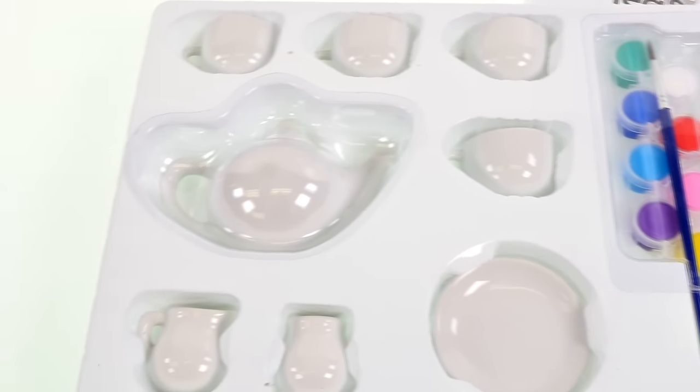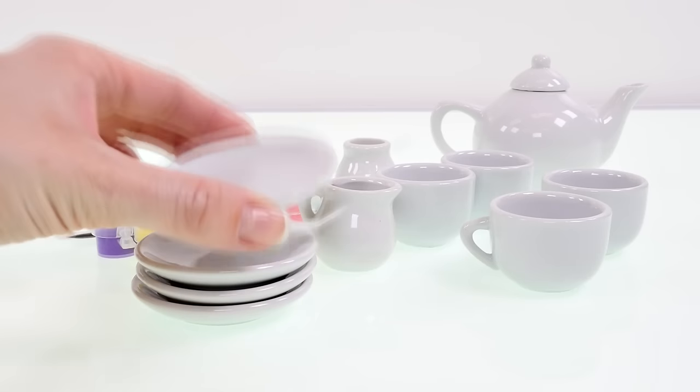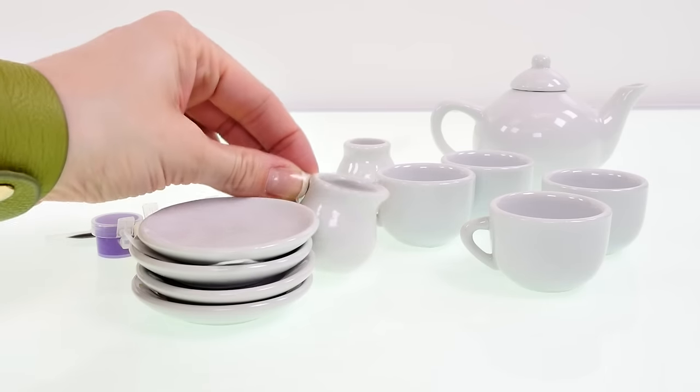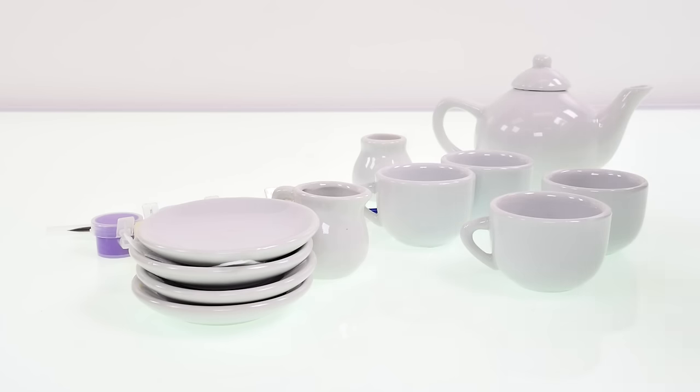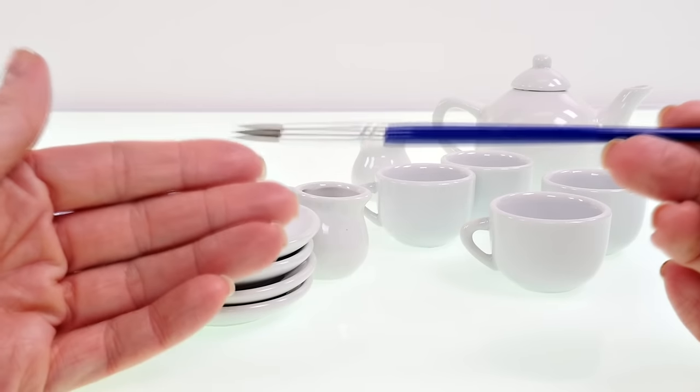Here are all the little pieces that come with the set: there's four tea cups, four saucers, a little pitcher for cream, a sugar bowl, and a teapot. And here are the paints that come with it, and the paintbrush.